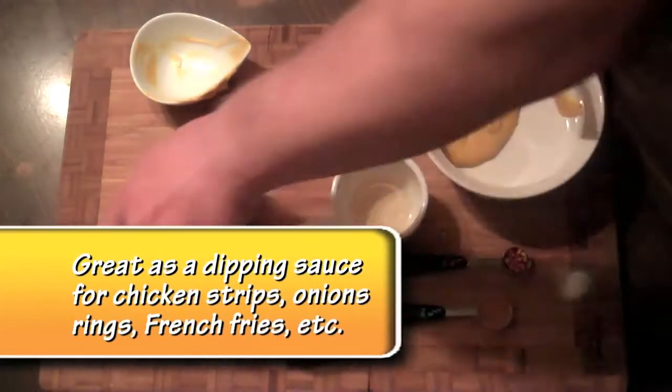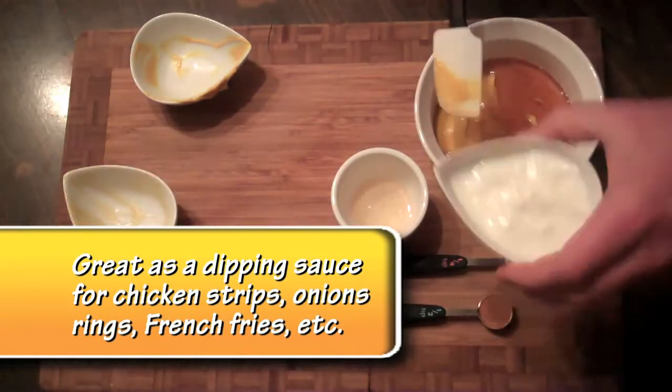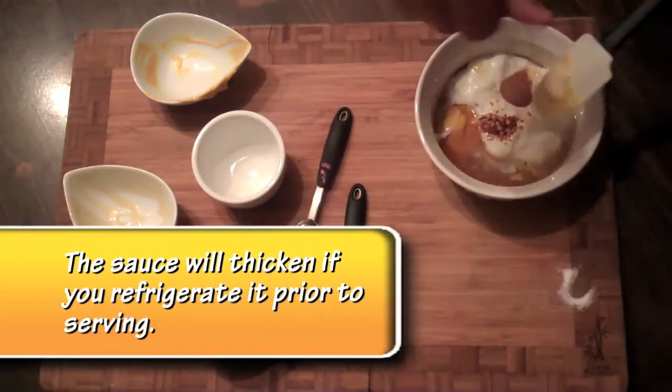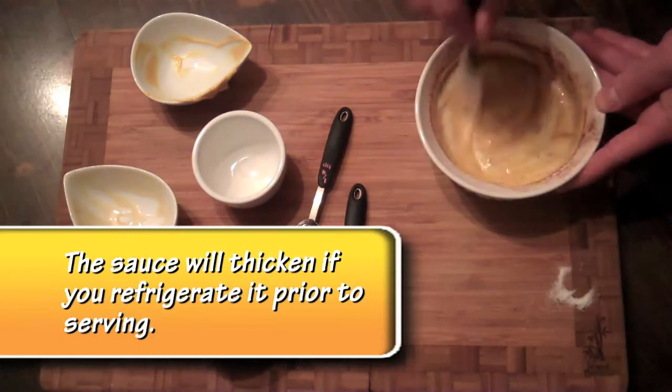You just put it in a bowl and dump everything in there. Mix it up. If you want, you can refrigerate it for a couple hours, or it's even better the next day, like most sauces.